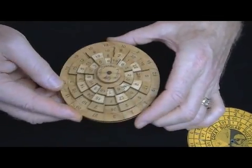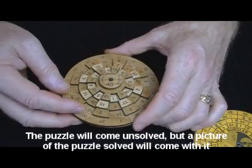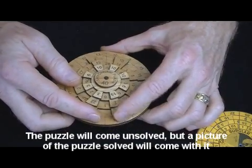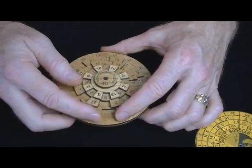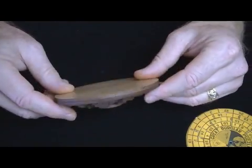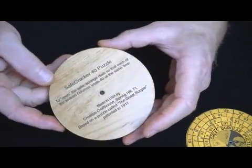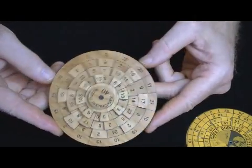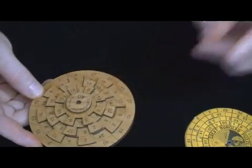I enjoyed the process of going through that solution. I would rate this as a level four — hard level four kind of puzzle. I hope you will enjoy. This is unique in the world. I've also laser engraved just the instructions on the back here, so it's kind of a self-contained, nice little unit. Thank you.